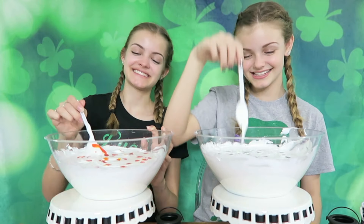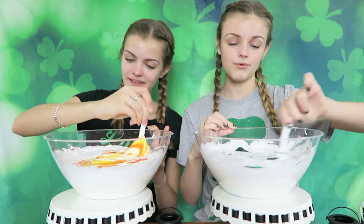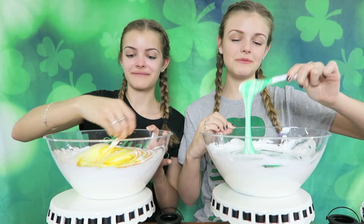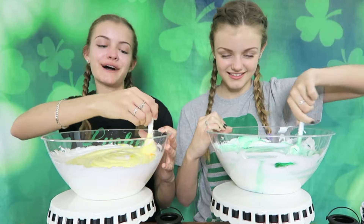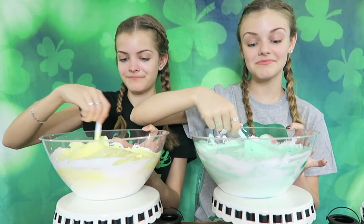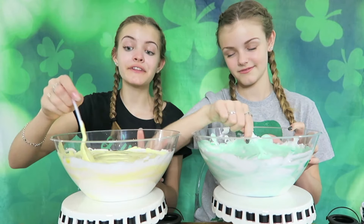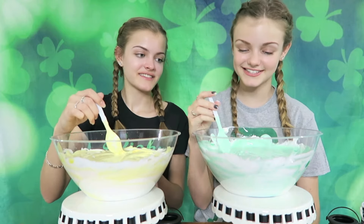Time to mix! This is so fun, I love this part. That's a pretty green. It looks like gold. I'm stirring up the gold in my bowl. This is screaming St. Patrick's Day. All the leprechauns want that gold. Mine looks like mint chocolate chip ice cream — I could eat that right now. I think I'm going to leave it pastel because I really love pastels and I think this is super pretty. This is a pastel color too, so I'm going to leave it.